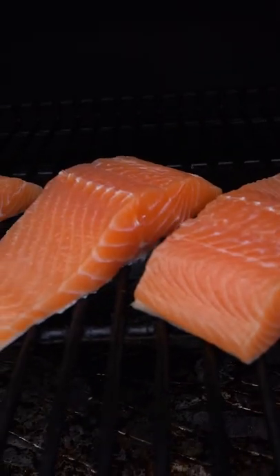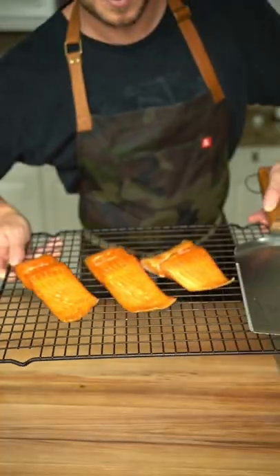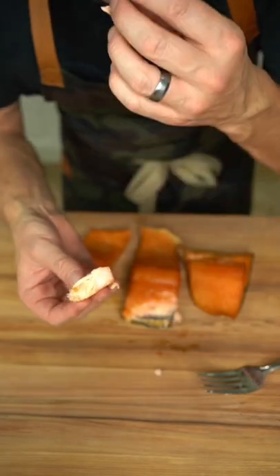Then we layer both sides with olive oil, then smoke at a very low temperature for about 90 minutes or until 145 degrees internal.